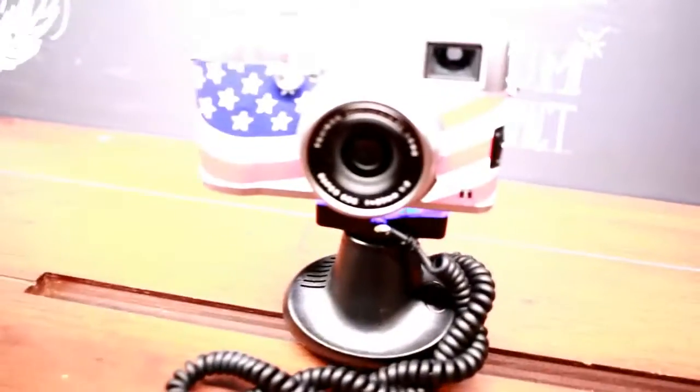Look, these are all film cameras. This is so cool. I like this one. Yeah, right?